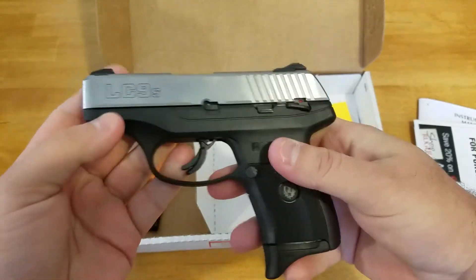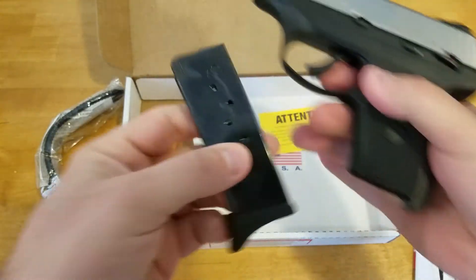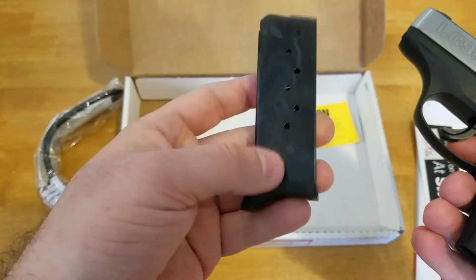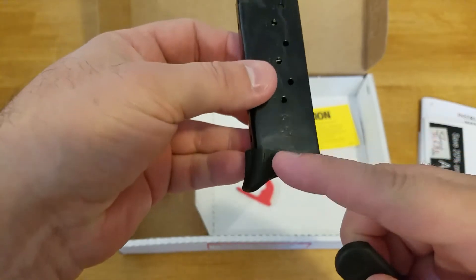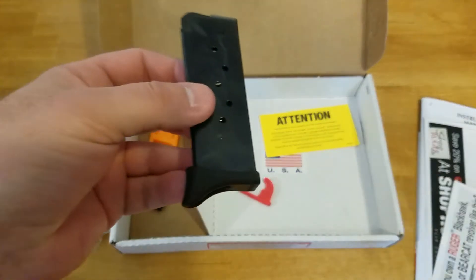This is the stainless steel slide. This is the magazine — it's a seven round capacity magazine. It does come with, like I said, that pinky grip base plate. You can swap it out and just put the normal one on the bottom if you want to.